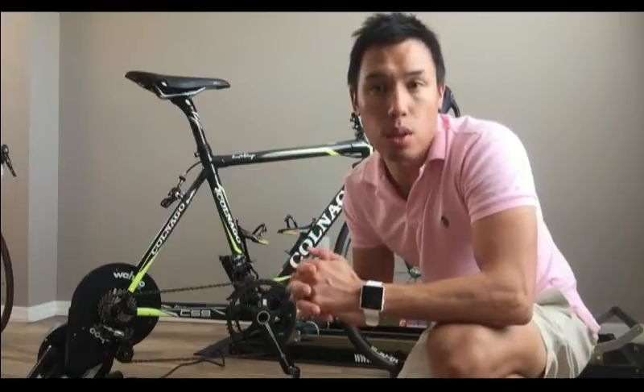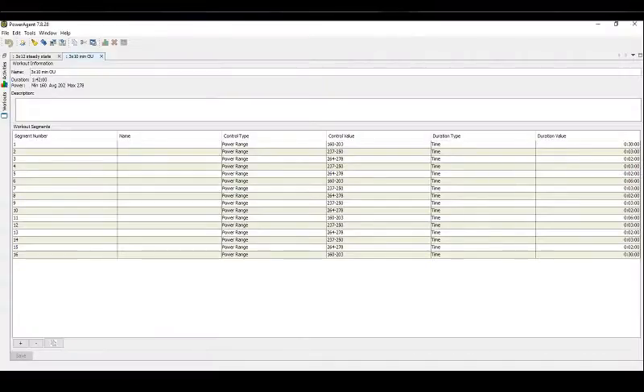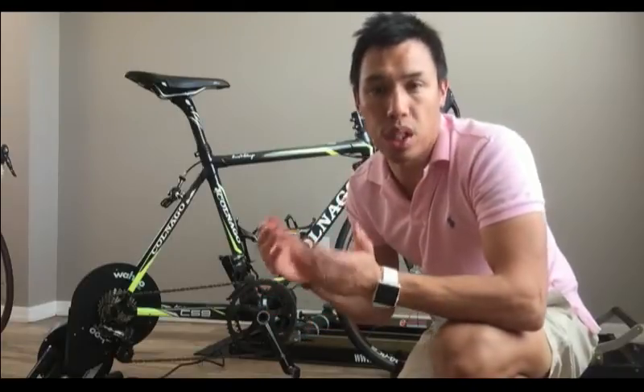One of the things I had to get used to with the Wahoo Kickr is the fact that the communication with the Wahoo app is Bluetooth. In the past I used the Powerbeam Pro with Cycleops Power Engine to create workouts and then download them to my dual GPS, so I could run Ergo Mode on preset workouts.